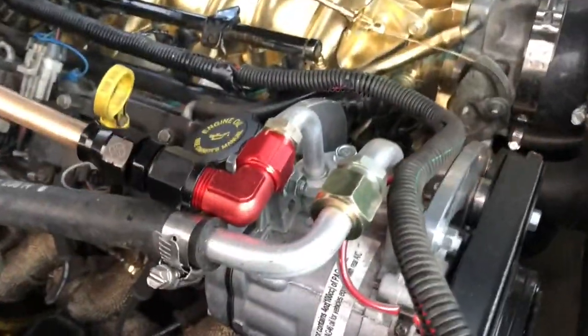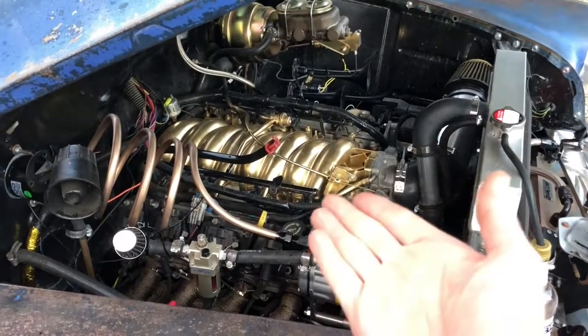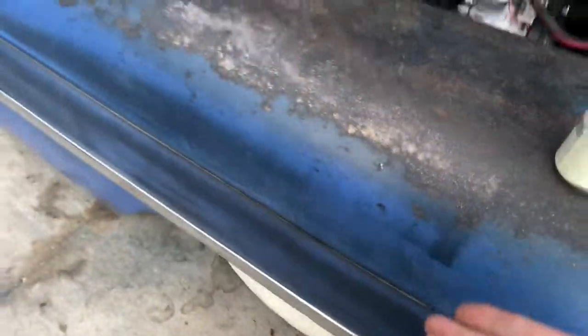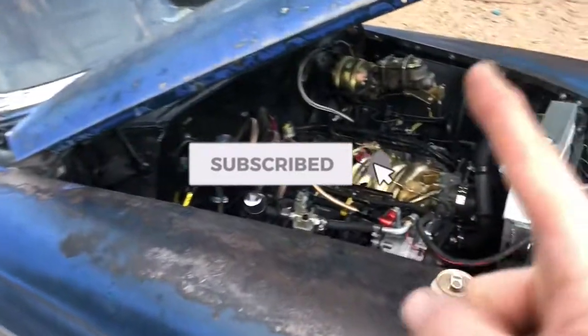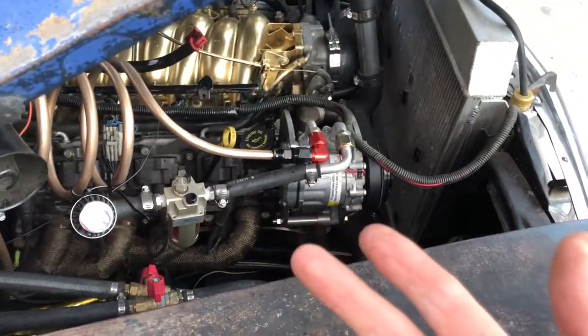On this episode, I'm going to explain how to run onboard air, whether it be for airbag suspension or for airing up your tires on an off-road vehicle.